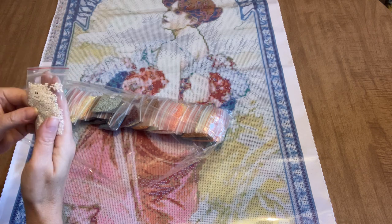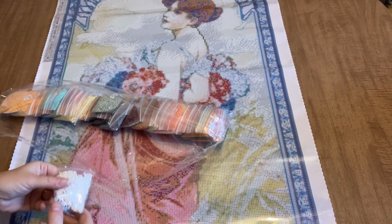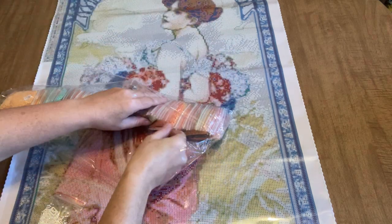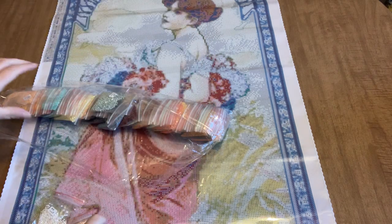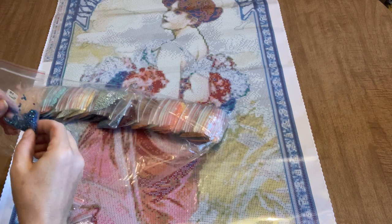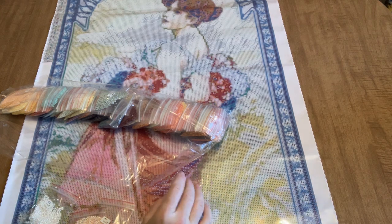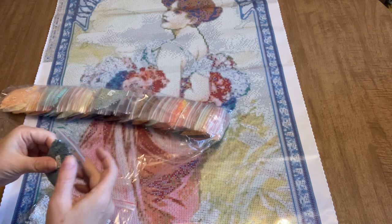One of our ABs is an AB white, and I like the type of AB coating on this — it reminds me of the Craftably AB drills as opposed to the Diamond Art Club AB drills, and I do prefer that type of coating. Here are some baby pink ABs, very pretty. And look at that blue AB — that is gorgeous, really really pretty. I'm going to save this for Summer with the Masters; I'm hoping that event takes place again this summer.